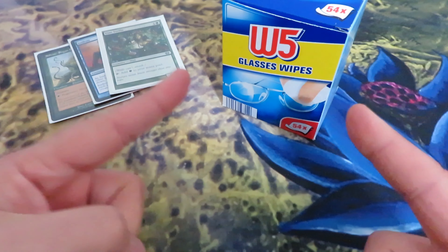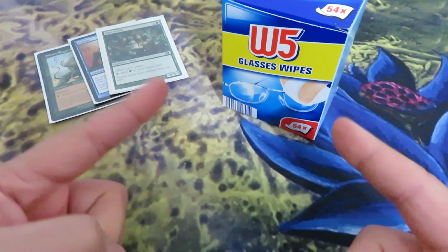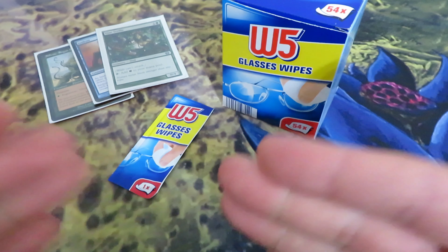Why do I consider this the best solution to clean your cards? First of all, the alcohol content is quite minimized, there's no water, they are small, and they come in single-use packets. Once you are ready, you just throw them away.